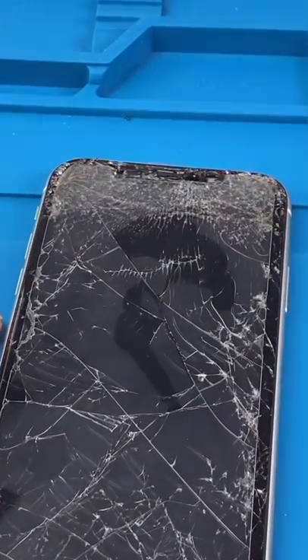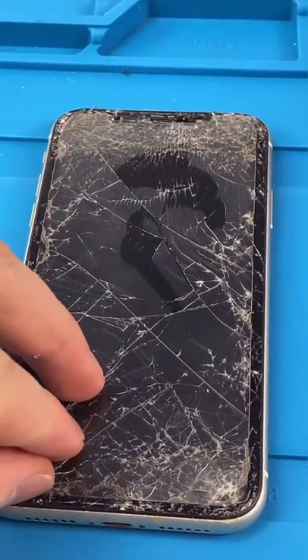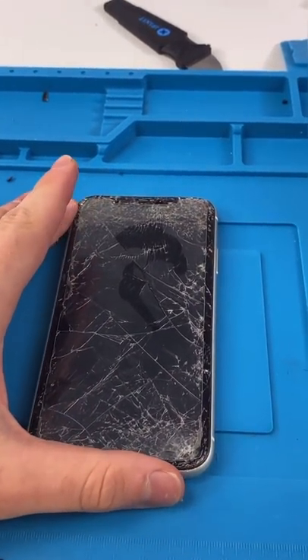We have an iPhone 11. Wow, this one's really messed up. Apparently it was thrown at a brick wall.